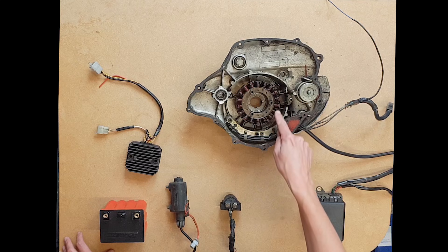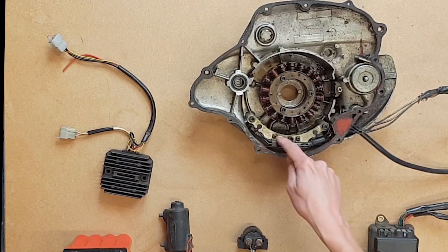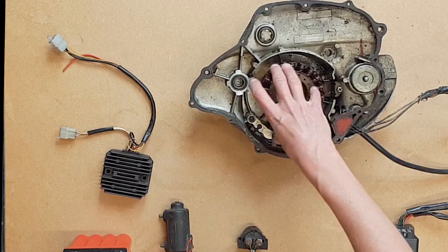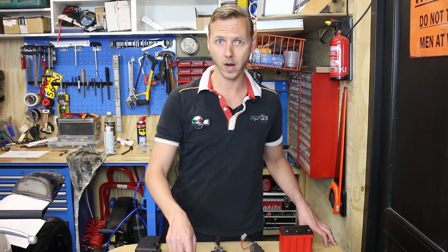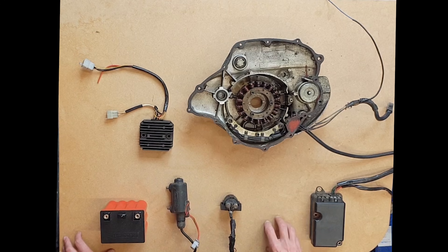This is a stator, whilst this part is your pickup coil. These are two separate parts. A lot of confusion arises because a rotor comes over it — the rotor turns around this fixed piece, which is the stator, and they both have wires. And then there is a regulator rectifier. These are the only parts that you need to fire up your bike.